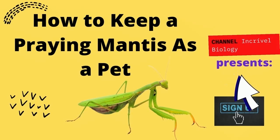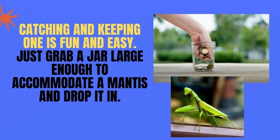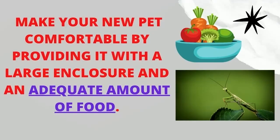How to Keep a Praying Mantis as a Pet. One of the most beautiful and unusual creatures in the world of bugs, the praying mantis makes a great pet. Catching and keeping one is fun and easy. Just grab a jar large enough to accommodate a mantis and drop it in. Make your new pet comfortable by providing it with a large enclosure and an adequate amount of food.